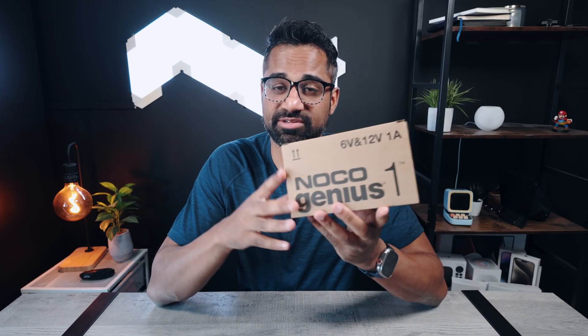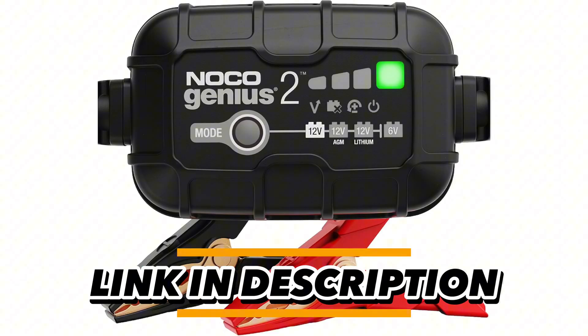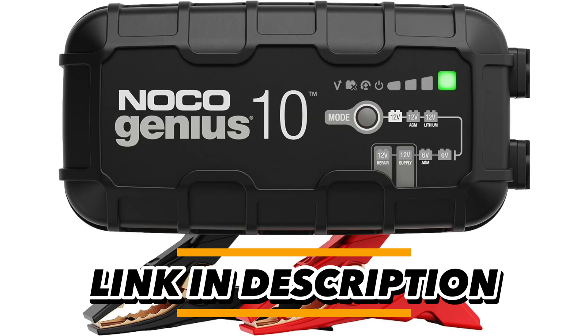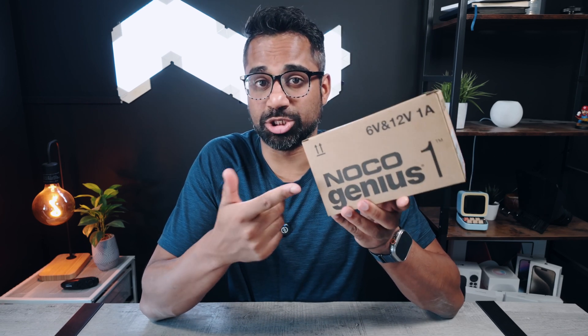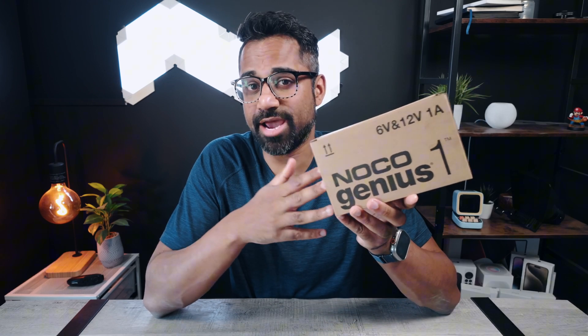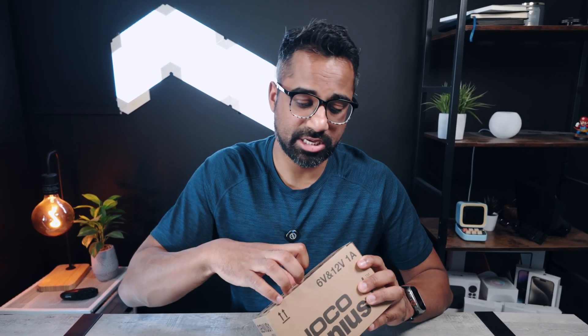They have four different types of NOCO Genius chargers in their lineup: the NOCO Genius 1, the NOCO Genius 2, as well as the NOCO Genius 5 and 10. The numbers at the end actually attribute to the amperage that each one provides. So this one, being the cheapest in the lineup, provides one amp of charging current — it's the slowest of all the chargers. If you're looking to speed up charging a dead battery, look at maybe the Genius 5 or Genius 10. They all work the same. The NOCO Genius works with 6-volt and 12-volt batteries.